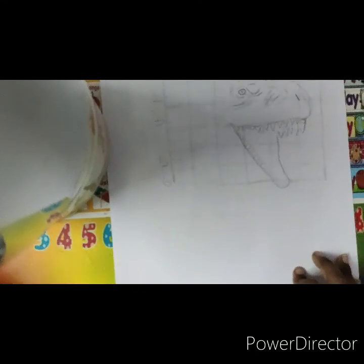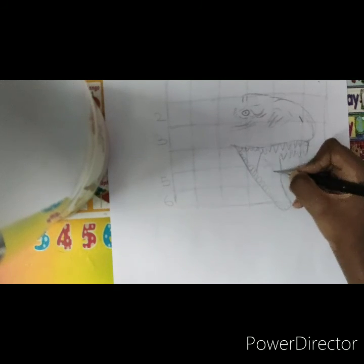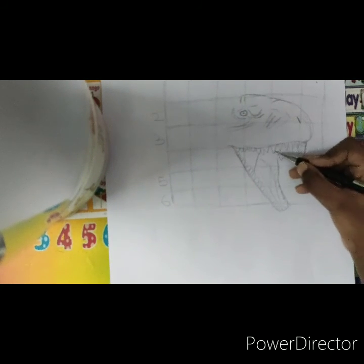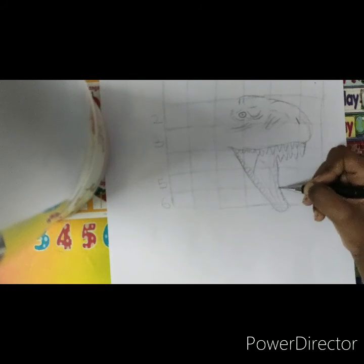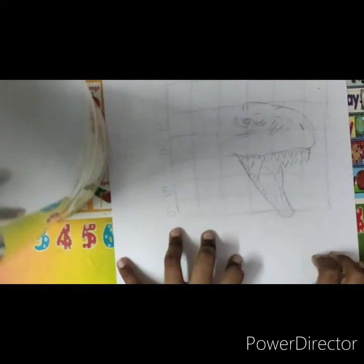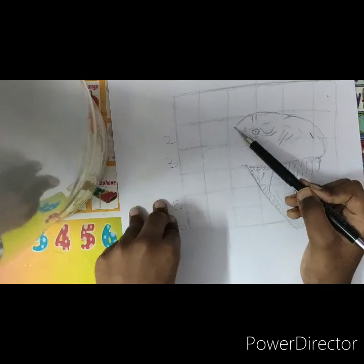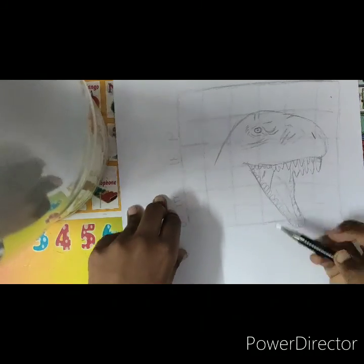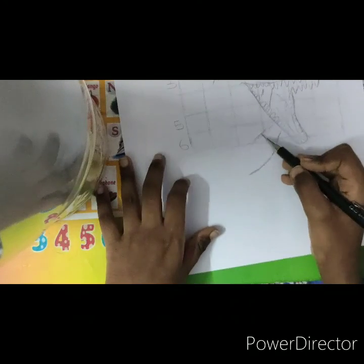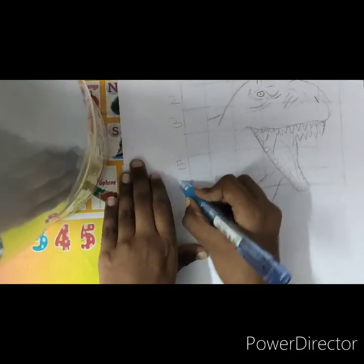Half process completed — you can see that the dino surface has come. I'll run the half outline also. You can see the dinosaur outline is half completed. Let's draw the body now. I'm starting from here and will draw the back side outline. Now we're going to erase the grid marks.